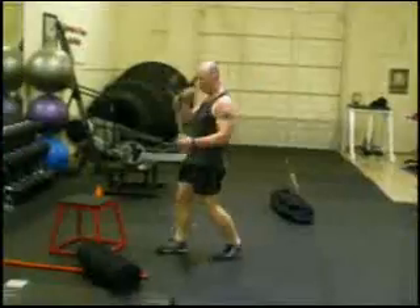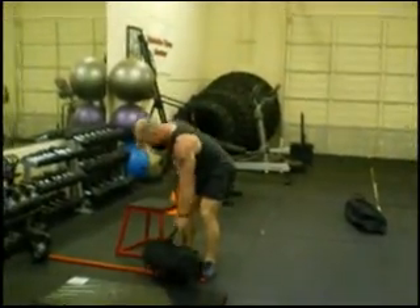So that's another power circuit. Find more at SandbagFitness.com. See you next time.